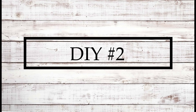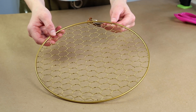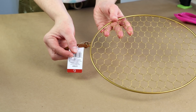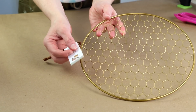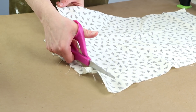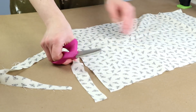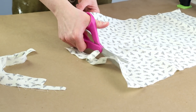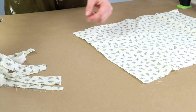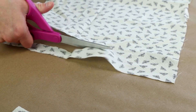For DIY number two I'm going to be creating a rag wreath. I'm using a wreath form from the Target Dollar Spot that I got a couple years ago — it was $3 and the chicken wire on the back reminded me of honeycomb, so I'm doing a bee theme. I'm using bee fabric from Hobby Lobby and cutting it into about an inch or so thick strips. This is going to be a messy rag wreath so it's okay if all of your strips are not exact.